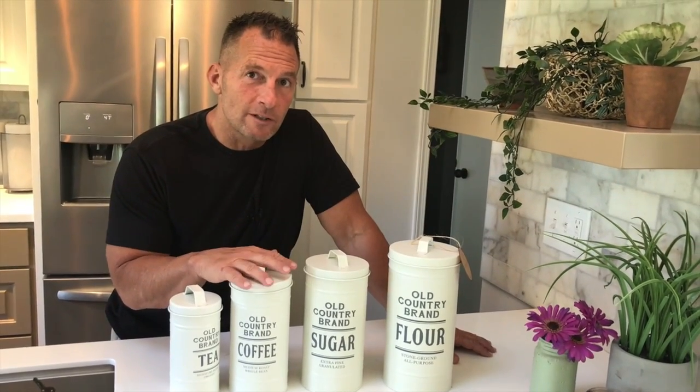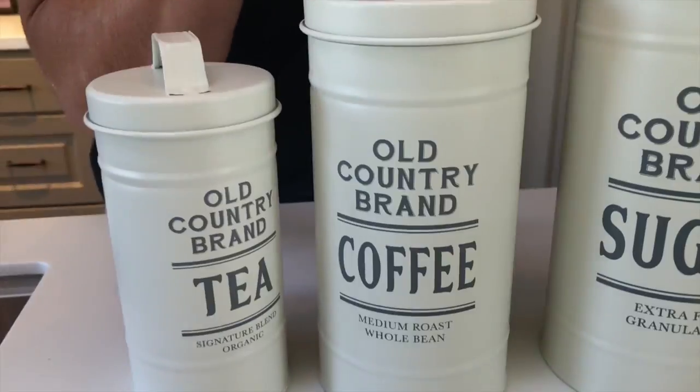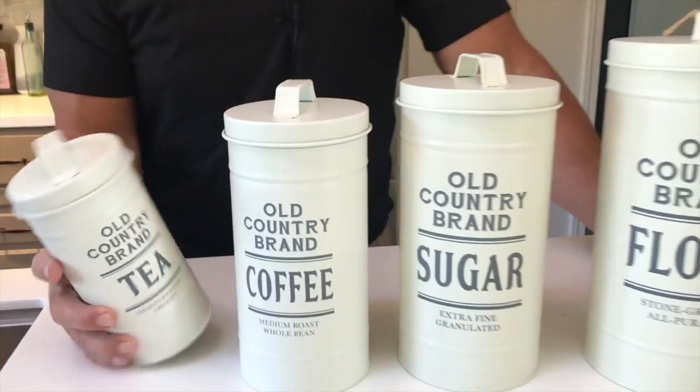Hey, I want to give you a quick review on this Barnyard Designs Kitchen Canister Set. These are amazing. My kitchen looks incredible with it. My wife loves these because they just accent everything.